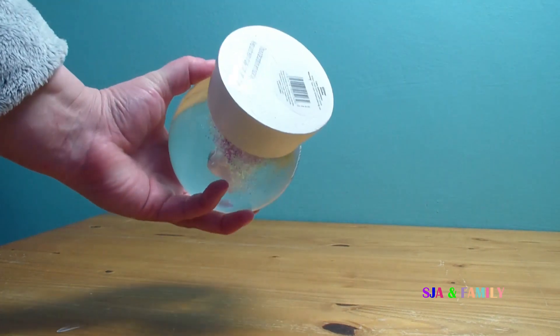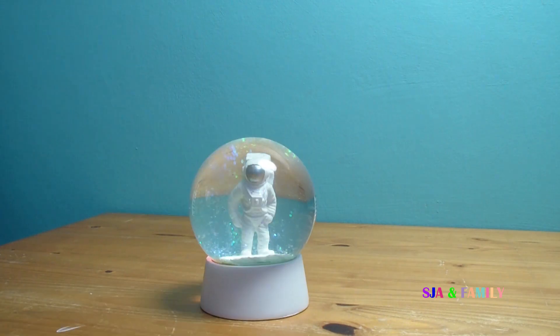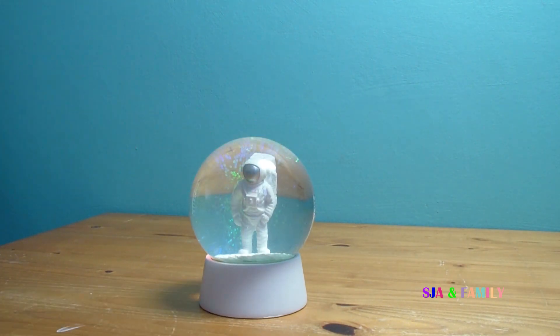I did buy this from Asda but it is made by Glitter Globe, and my son really likes it as he likes things to do with space.